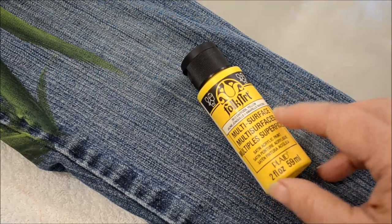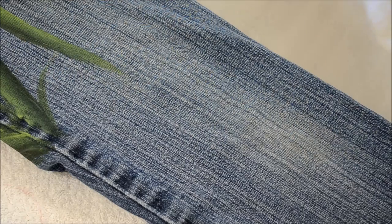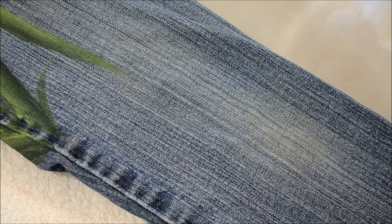This is Folk Art multi-surface paint. They also make a fabric paint but I haven't tried that yet — one of these days I will and I will share how I like it. Others in the painting community use the fabric paint and say it's softer once it's dried rather than the multi-surface.